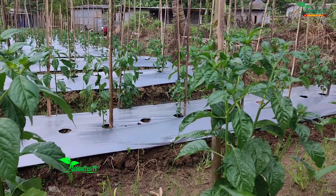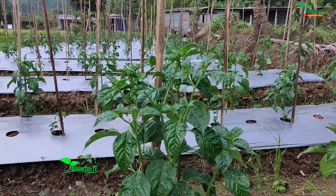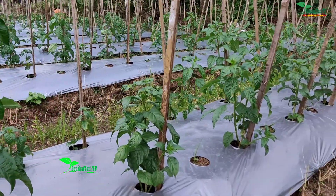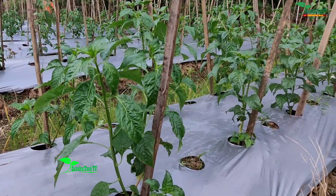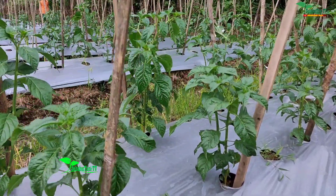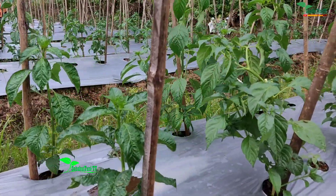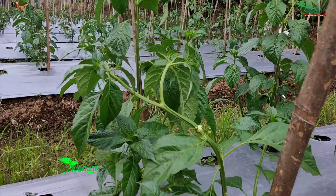Mantap sekali, padahal ini baru pengocoran 3 kali dan untuk spray-nya baru sekali. Untuk minggu besok penyemprotan mungkin sudah sekalian untuk menali atau mengikat tanaman cabai rawit serasi ini dengan ajir, karena pertumbuhannya sudah cukup tinggi sekali. Ada yang sampai mau roboh ini.